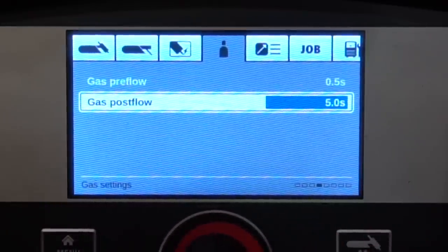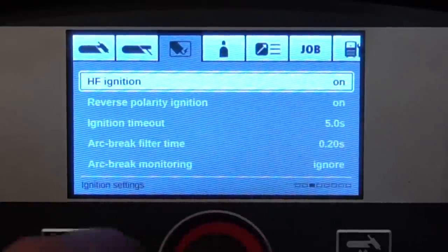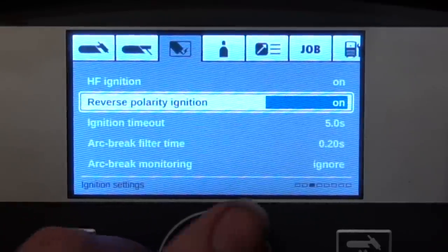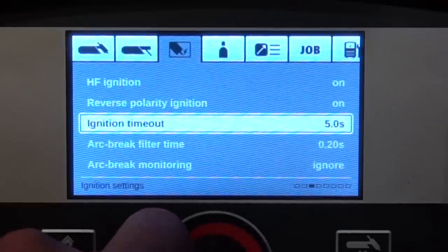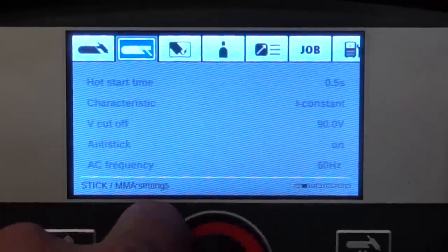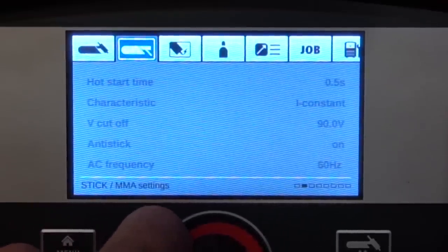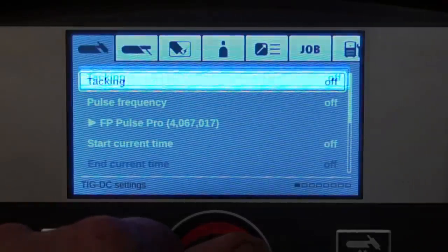Next we have a menu dedicated to arc ignition settings — things like high-frequency ignition starts, which you can turn on or off. There's also reverse polarity ignition, which gives you the most pinpoint arc start on DC current — absolutely phenomenal, I highly recommend keeping that on. There are also ignition timeout and arc break settings should you need them. Next to that are all the stick settings, but let's get into some TIG work.